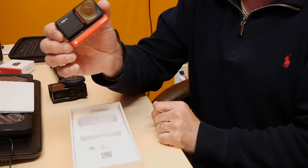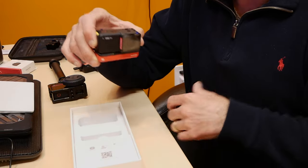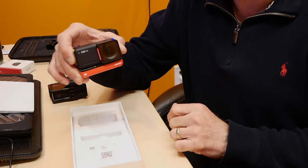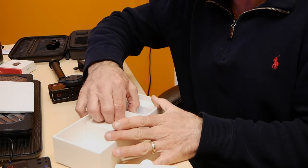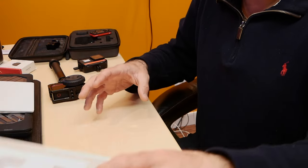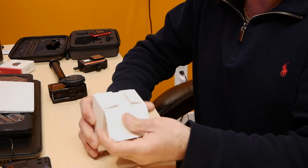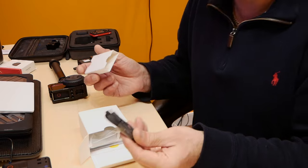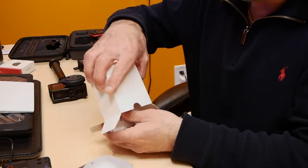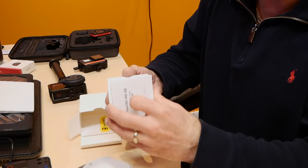You just click everything together and it becomes an action cam. There are a lot of videos that go into detail on this product, so what I want to do here is just unbox it and take it on the road on my motorcycle to see how well the new camera performs. Nothing else comes in the main box, so we'll put that aside. There's a little box with accessories — you have your USB Type-C charging cable, same as the previous generation, a microfiber cloth, a couple stickers, and instruction manuals.